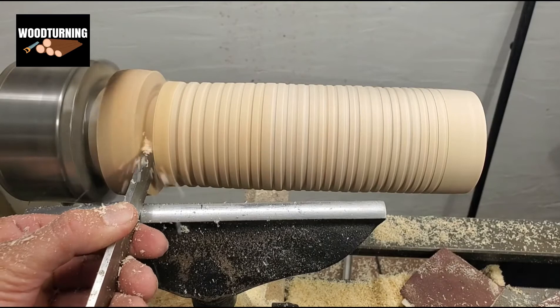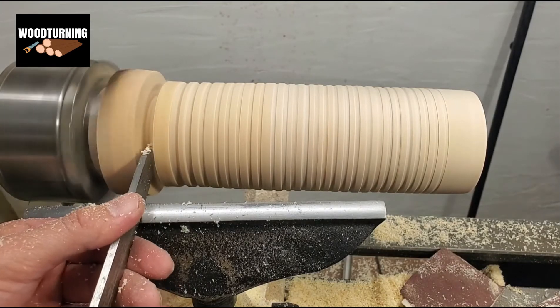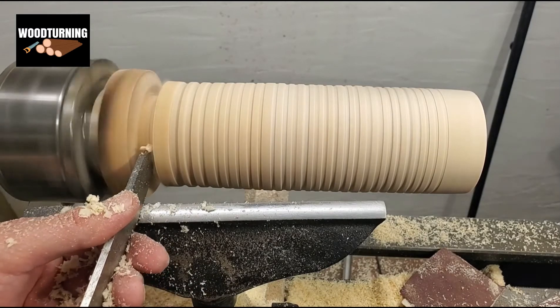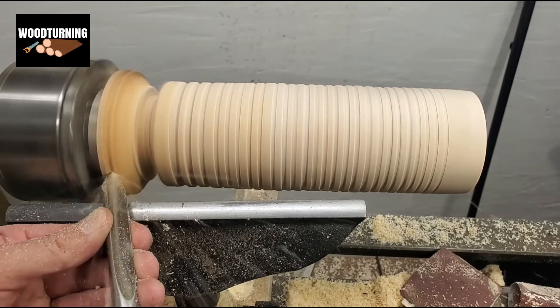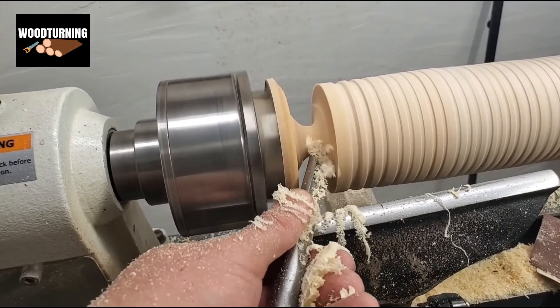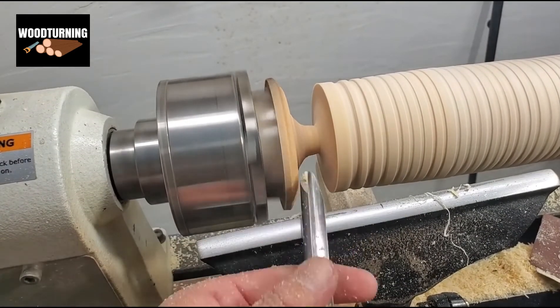Finally, the process of applying the finishing coat has come, and as you can see the wood sample has taken the best shape as we wanted. We apply it from the inside first and then on the outside.